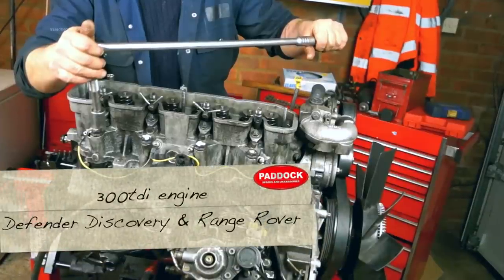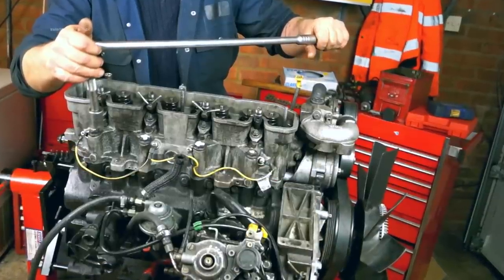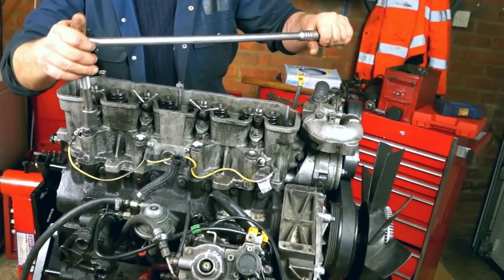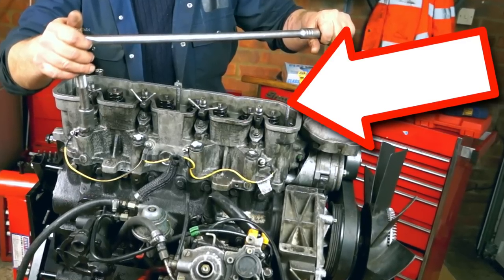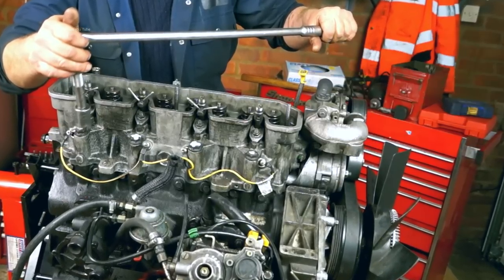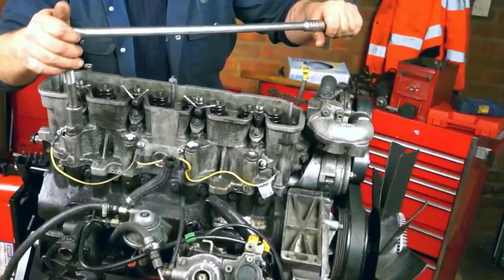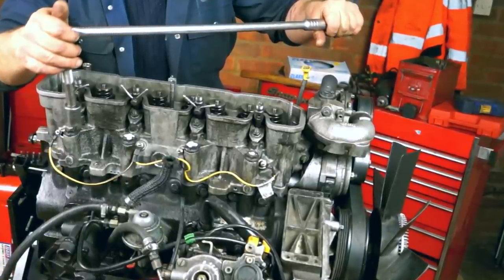This is a 300 TDI engine. The head gasket sequence is relevant to the 200 TDI engine as well. If you notice, the rocker cover is removed and there are certain components missing — you're big enough now to be able to get on and do this. If you can't even get the rocker cover off, don't bother changing the head gasket.